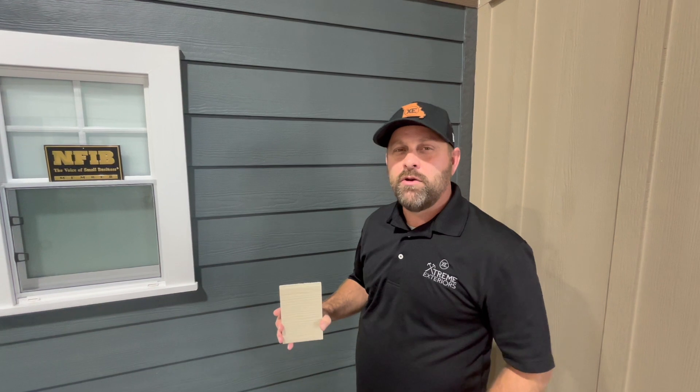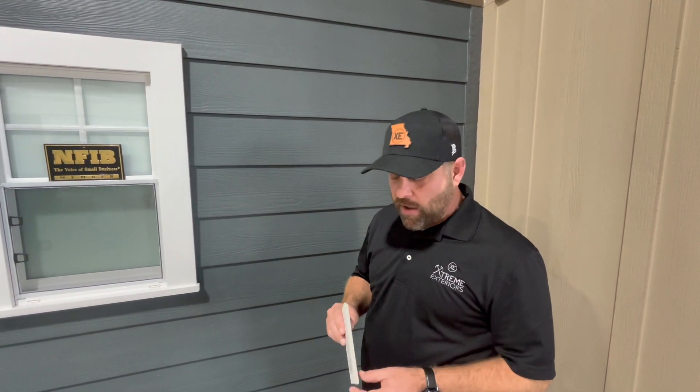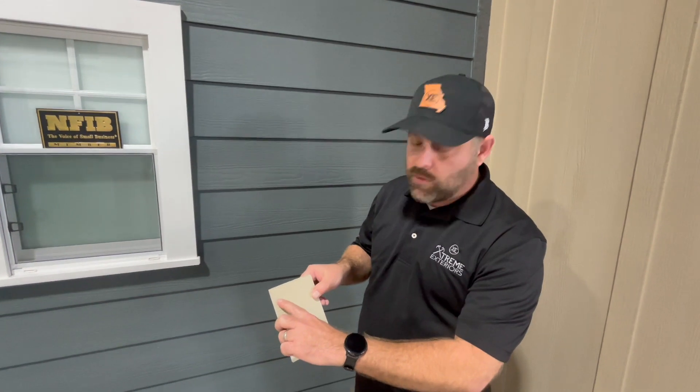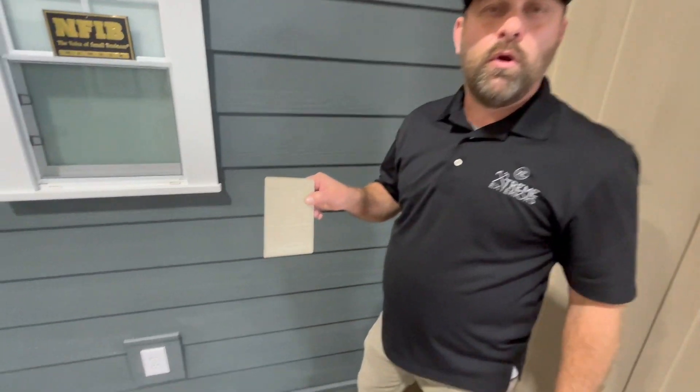Hello, I'm Hunter Lampe with Xtrema Sears. I'm here today to talk to you about James Hardie siding. It's a fiber cement siding board. It comes 5/16 inches thick and it's nailed on with a nail line on top of it so the installers know where to put the nails.